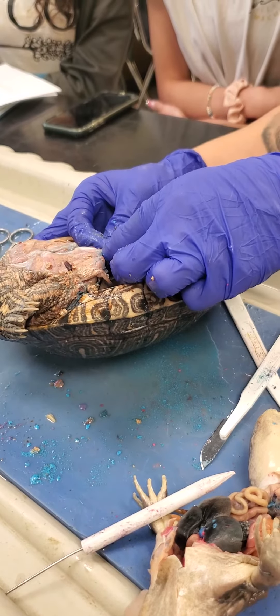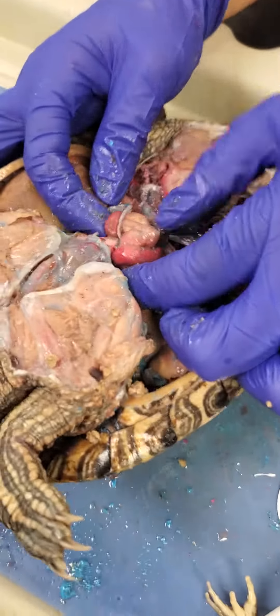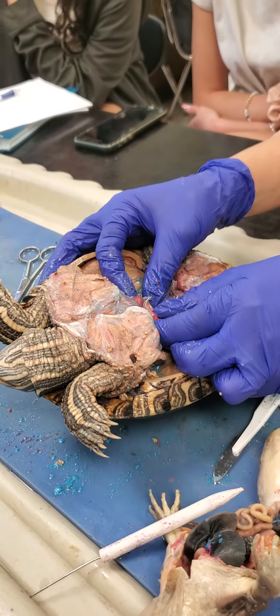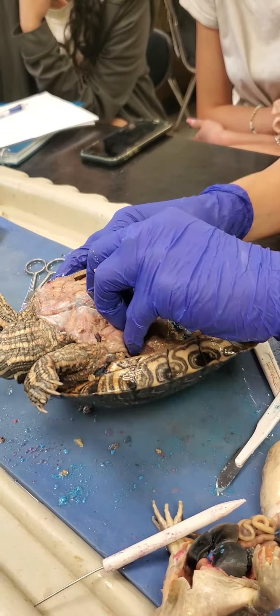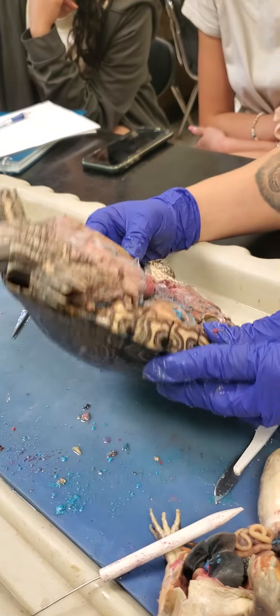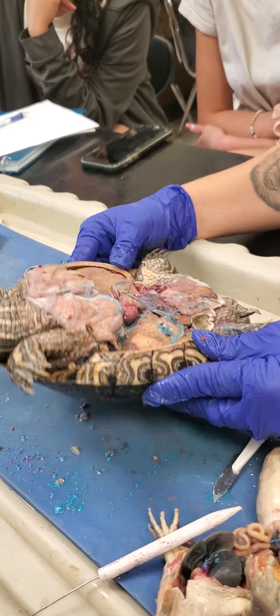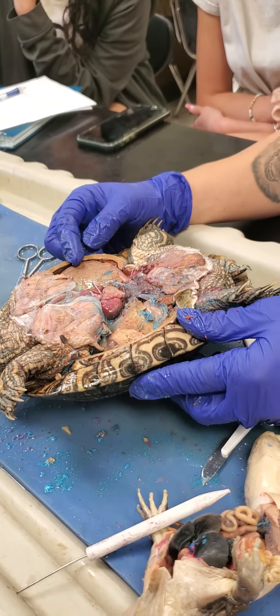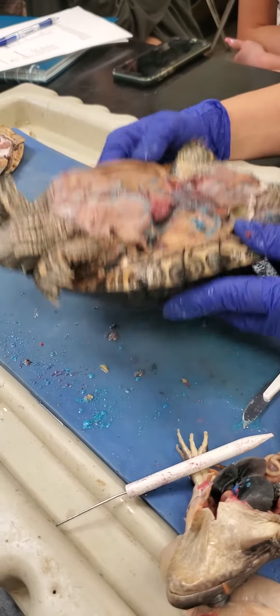So for the turtle, are we going to have a live specimen or no? Okay, I didn't think so. Not that guy because that guy's alive, but a dead one — yeah, it'll be this one.